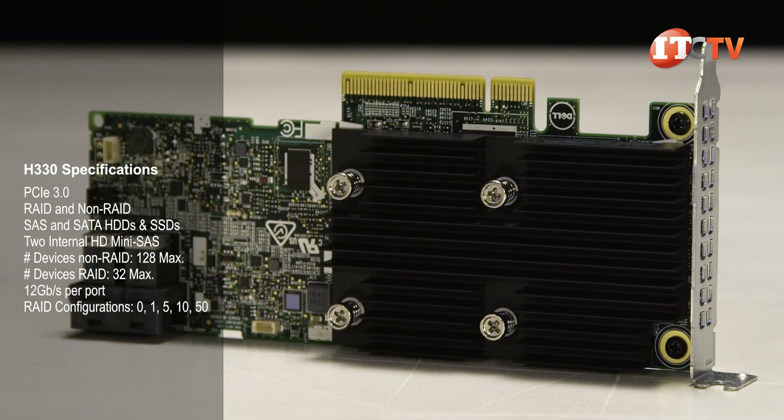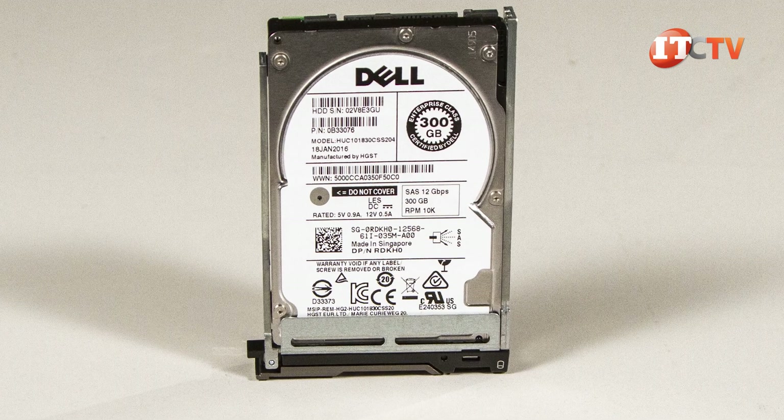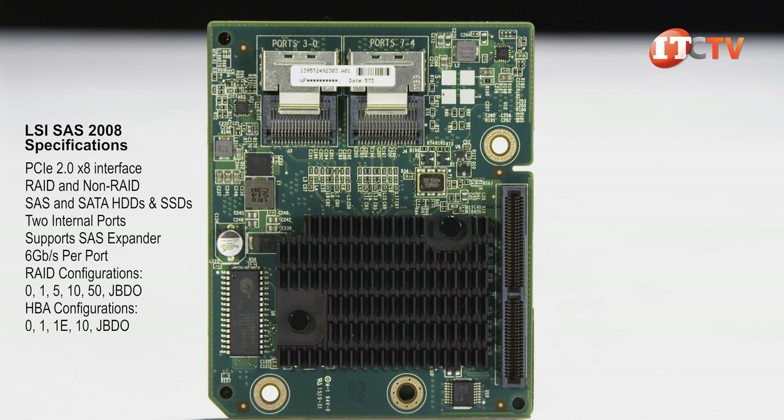It supports the PERC H330 or H730 HD RAID controllers, supporting both SAS and SATA at speeds of up to 12 gigabits per second, or the LSI SAS 2008 controller offering 6 gigabits per second access speed.